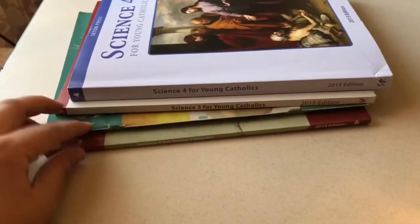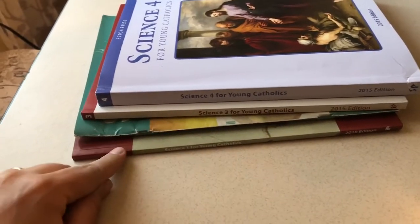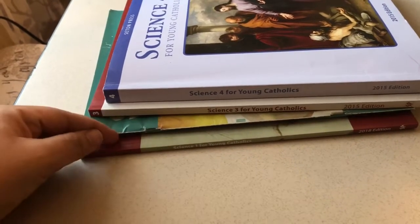Here you have these four sciences: one, two, three, and four. I'm assuming that the new Science 2 is also bound like these, more of a flat side in the binding. Oh, I'm getting a hug from my preschooler!